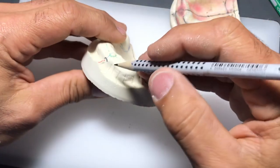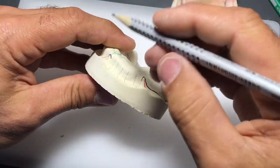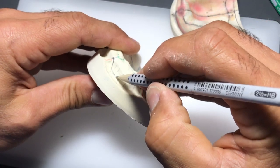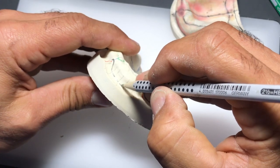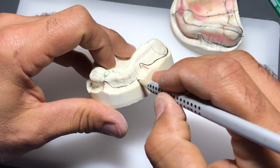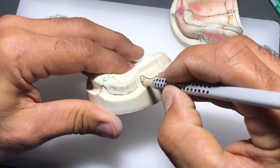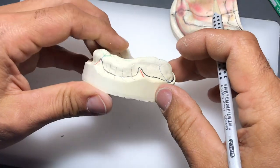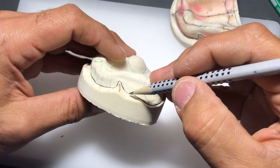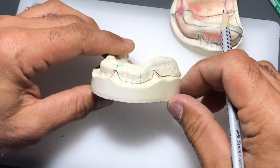Holding my model anchored to the bench at about 45 degrees, I'm trying to scribe a line on my cast by going back and forth with my pencil, and that'll take you to the deepest point. Notice that when I go around the frenums it's a very gentle transition - nothing is sharp, nothing is straight. There's nothing about human anatomy that's straight, so let's keep it that way in everything we do.